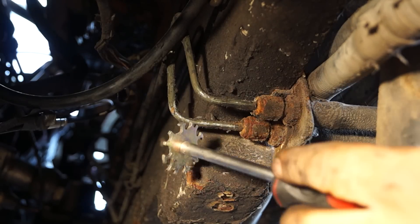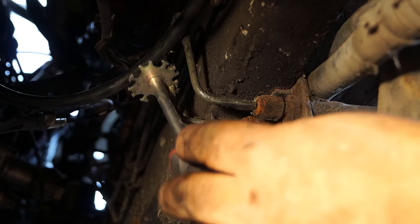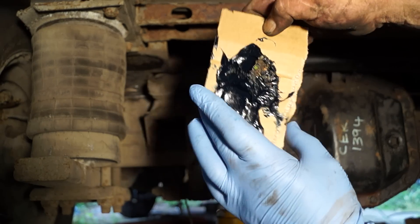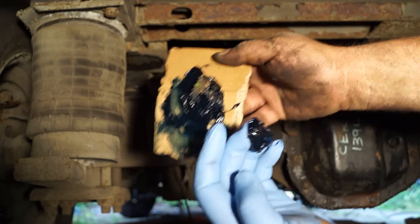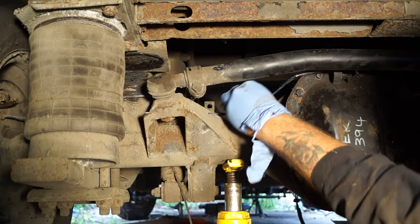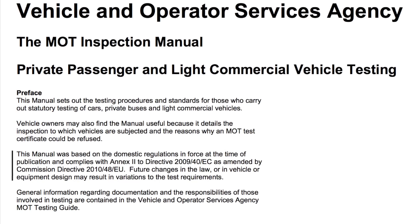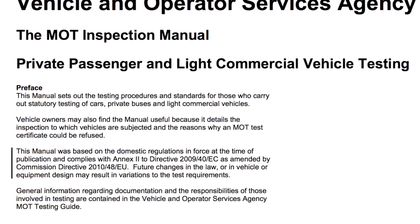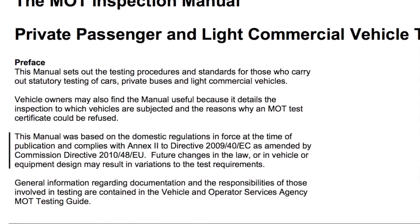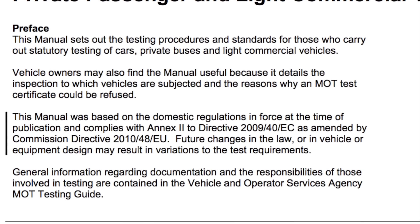Generally for an MOT or MOT preparation, what I'll do if it has steel pipes is scrape them in the places you know there will be corrosion, and then get some grease or even paint and cover the pipes with it. Greased pipes or painted brake pipes are acceptable for an MOT in the UK. If you'd like a copy of the MOT testers inspection manual, there will be a link in the description of this video below. This is only applicable to people who are in the UK.